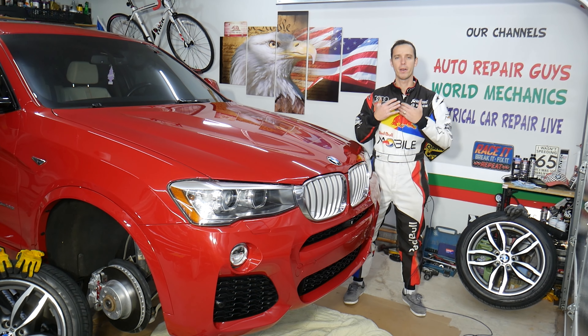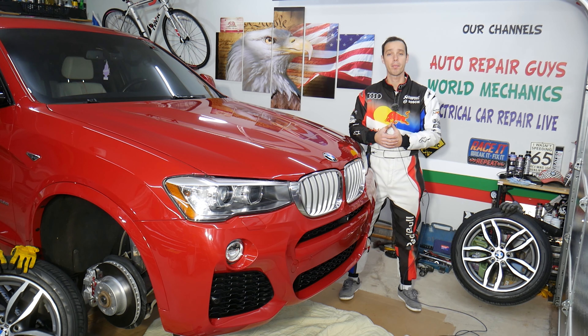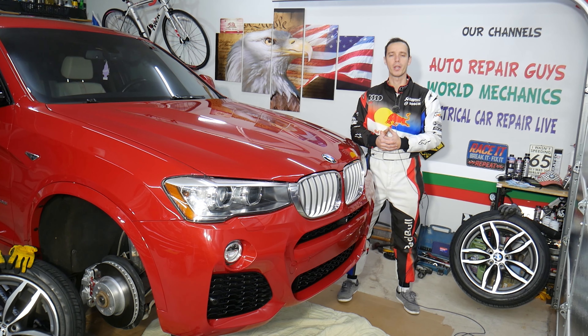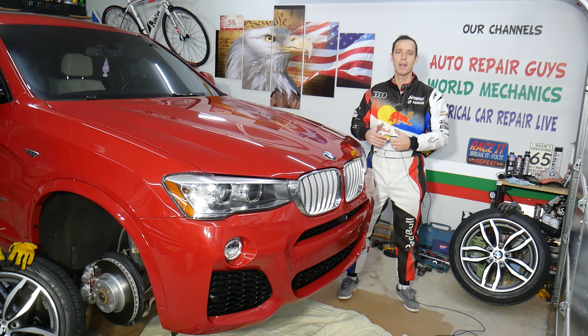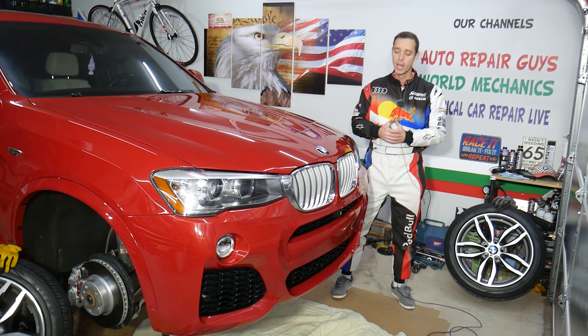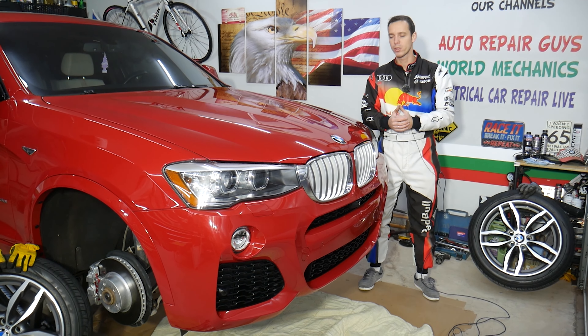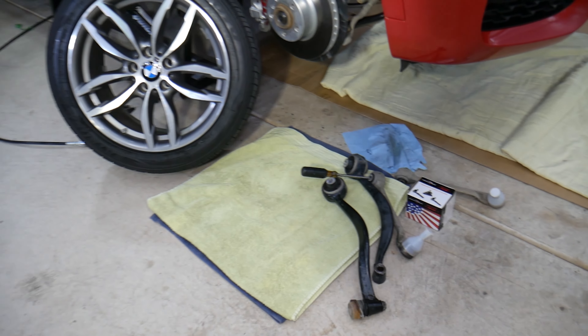Every single car we get at the garage, we try to make at least two to three hundred free repair videos. We do that because our mission as a shop is to save you as much money as we can. All we need in return is for you to subscribe to the channel and like the video so we can keep making these absolutely free videos. If you need to buy any parts or tools for your BMW and want to save quite a bit of money, check out the link in the description below.